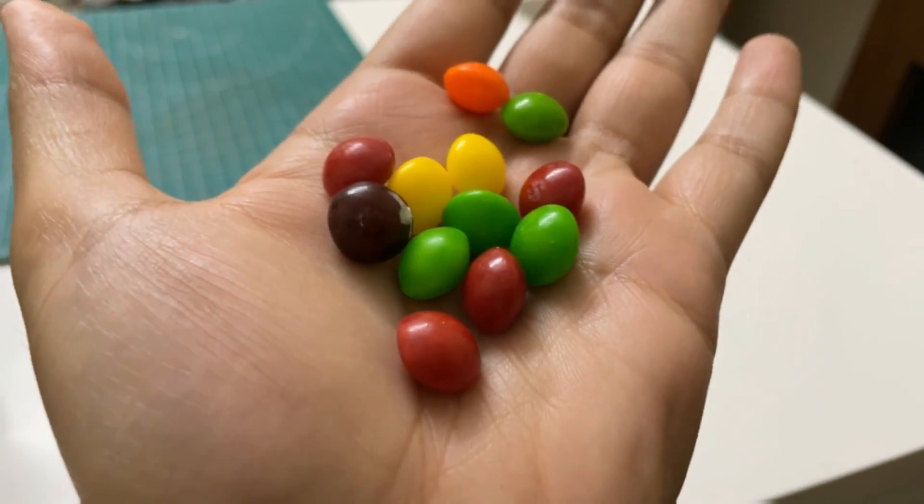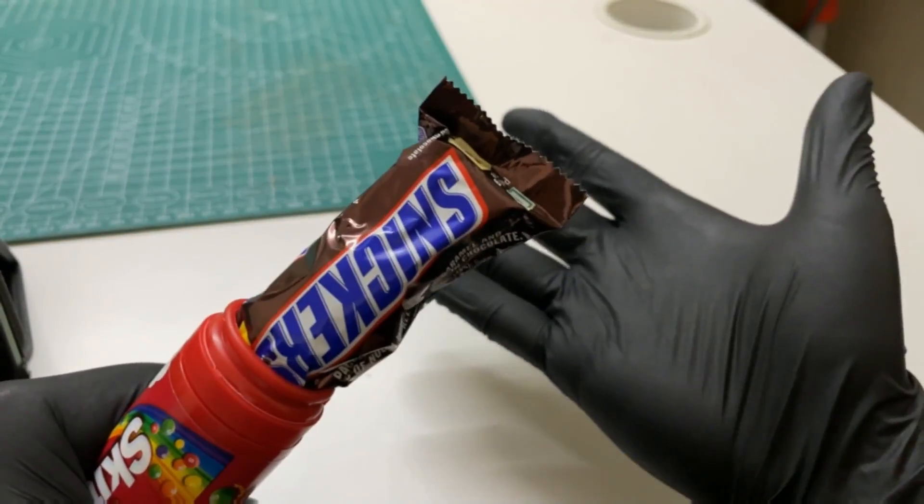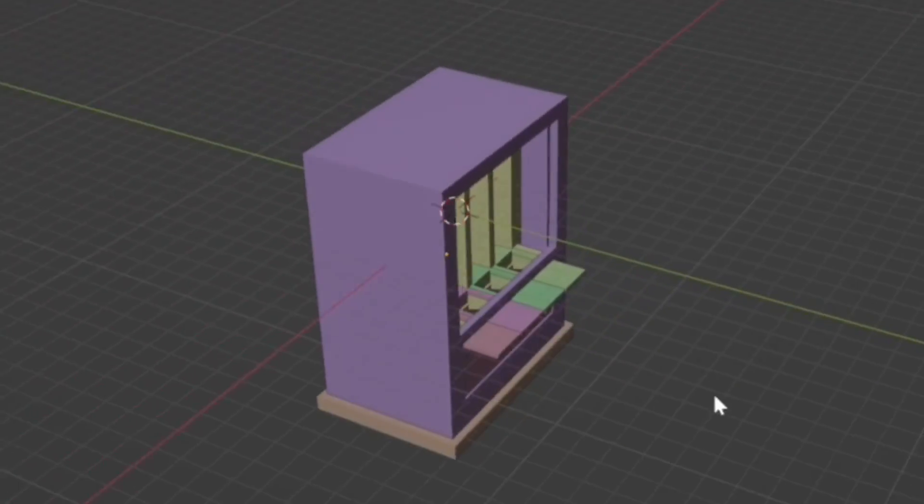Eating skittles is hard — I've got my dick stuck in the tube about five times now and the doctors at my local ER are getting sick of it, so I decided to make a tiny skittles vending machine for my desk.